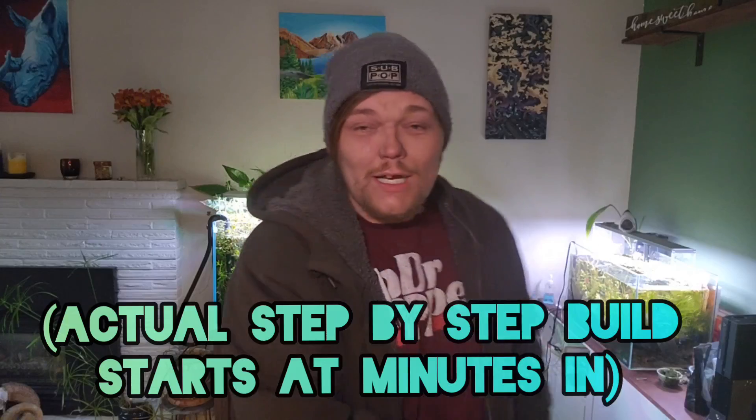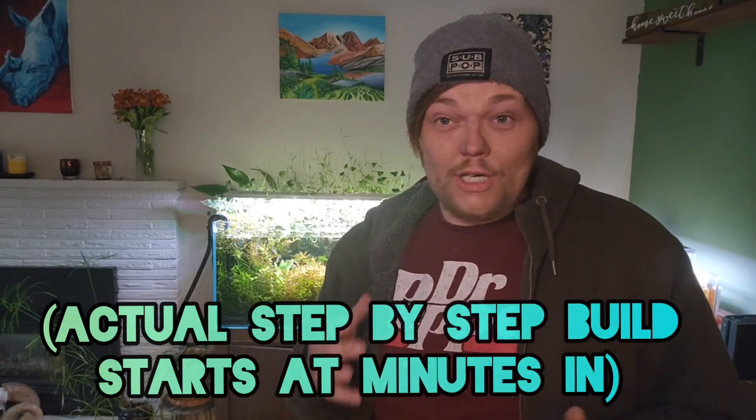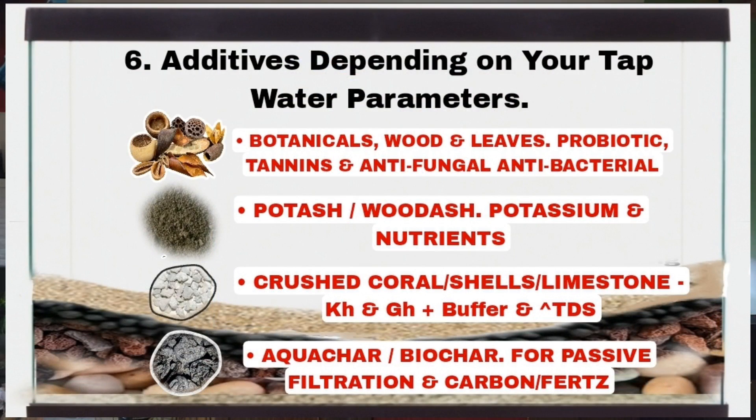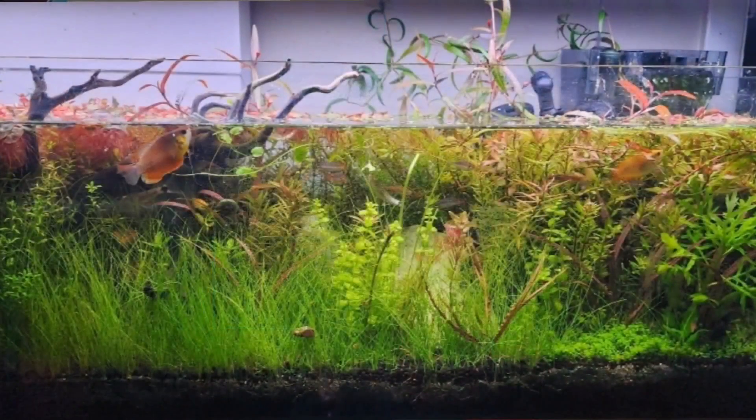These are aquariums like the one behind me here and the one over here that have a semi-deep substrate and use a lot of the principles of deep substrate aquariums and Walstead aquariums, but have also fused some of the cutting-edge technology and information we have in ecology, biology, and freshwater sciences to create a very low-maintenance but beautiful and stable aquarium that can support a whole lot of fish and a whole lot of plants without doing a whole lot of water changes.